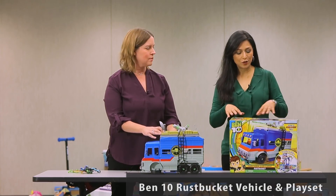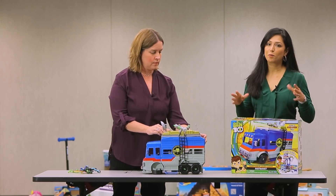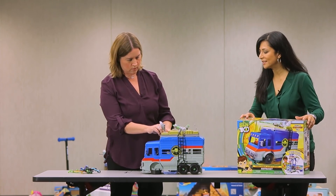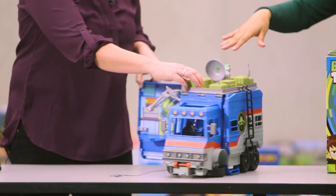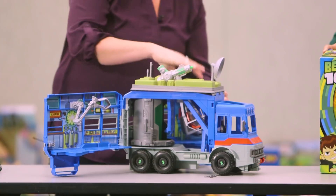The Ben 10 Transforming Alien play set was a hit among boys in the preschool to grade school age range, and the reason is because it's actually very cool the way it opens up and has so many options for imaginative play.